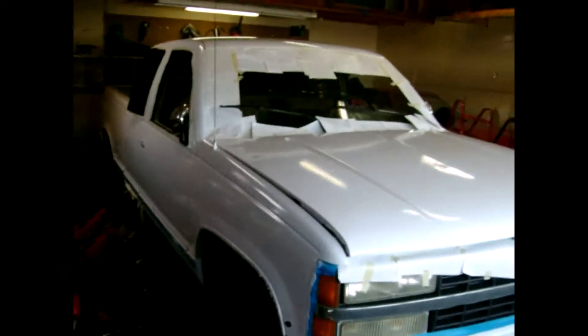Here is the finished third coat of my Rust-O-Leum roller truck paint job that I've got going on. The paint's starting to look pretty nice.